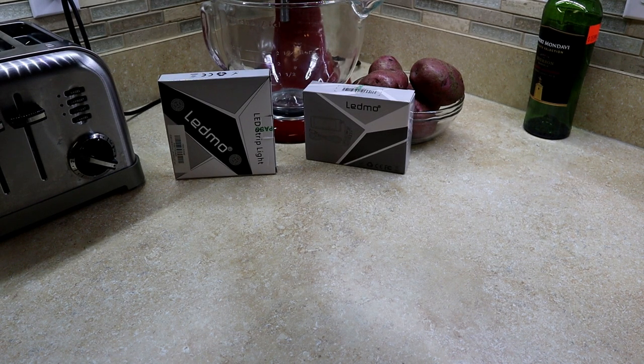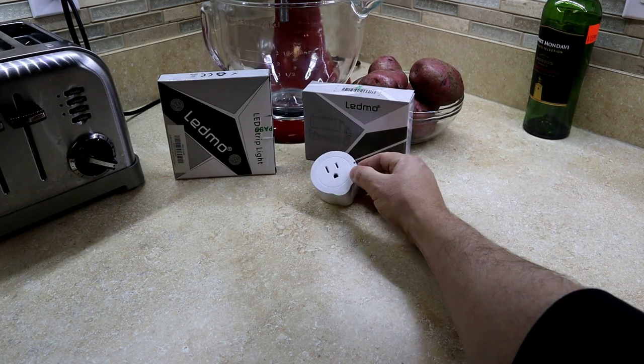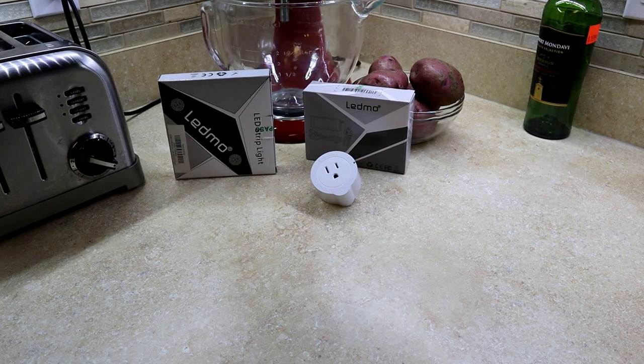This part is optional: I used a smart outlet with my lights because I already use one on my under cabinet lights and I like being able to turn them on and off from my phone. You don't have to do this — you can use a regular outlet or a switch, whatever you prefer. If you do want a smart outlet, pick your favorite brand; you can find them on Amazon for dirt cheap.